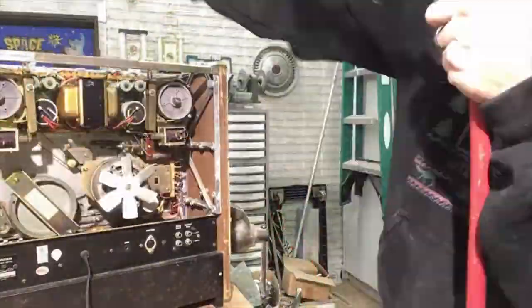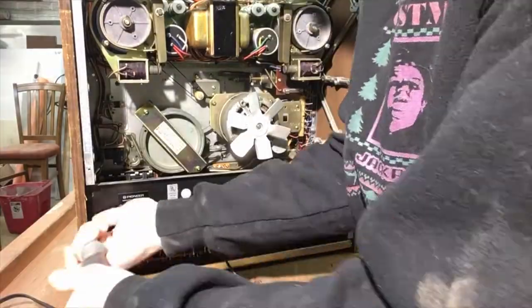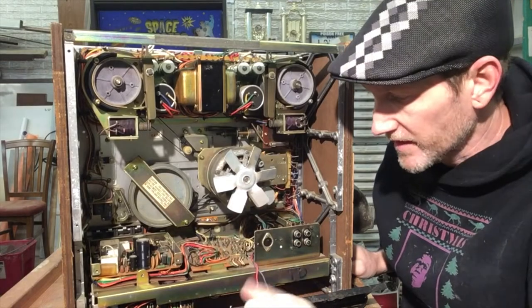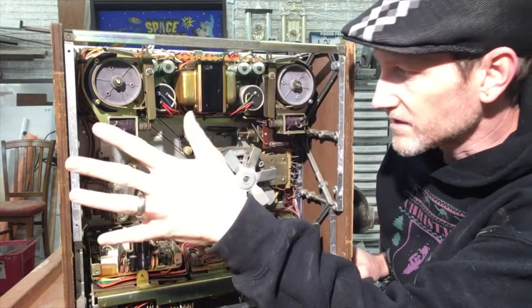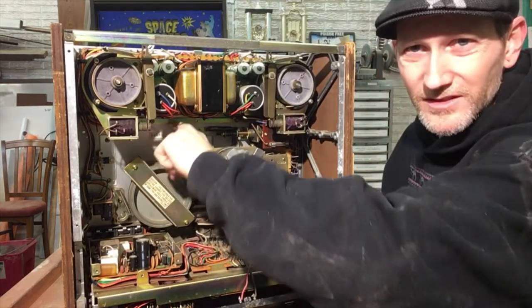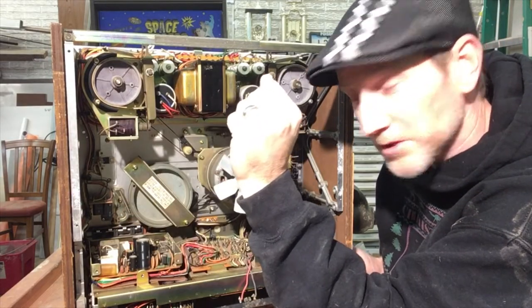All right, it's apart, sprayed out, and vacuumed. Here's the problems I found. First one, just a small one: somebody broke an RCA plug in there. And no surprise here, the belts — just totally bad. You can see how much slack there is. So new belts, got to get those ordered, being that it's two days till Christmas, probably not going to get them till later in the week.